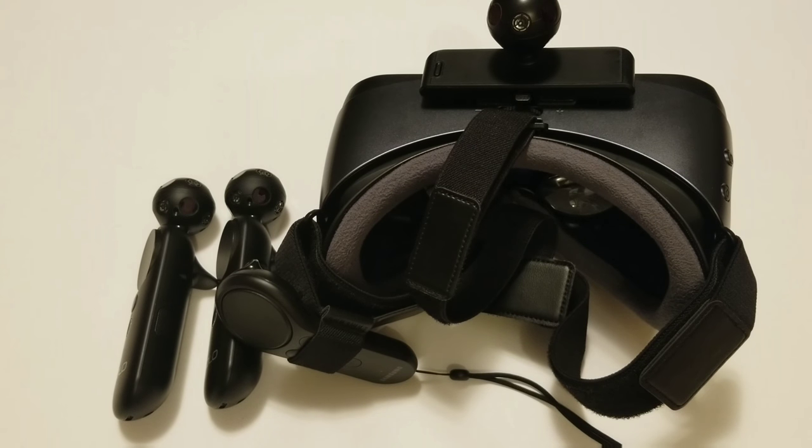Some good news: we no longer need the NOLO drivers to use your VR — you no longer need the NOLO drivers at all, unless you're using the Gear VR for now. But otherwise, you're good.